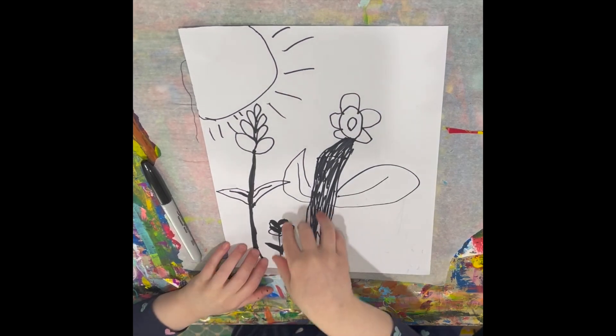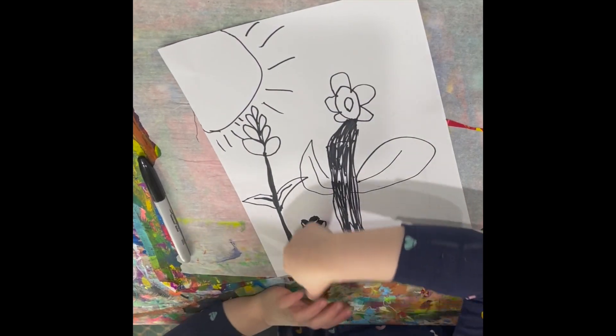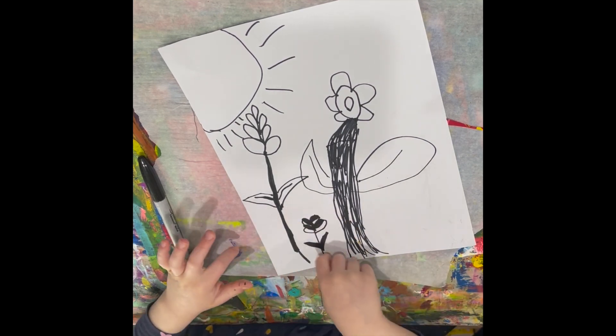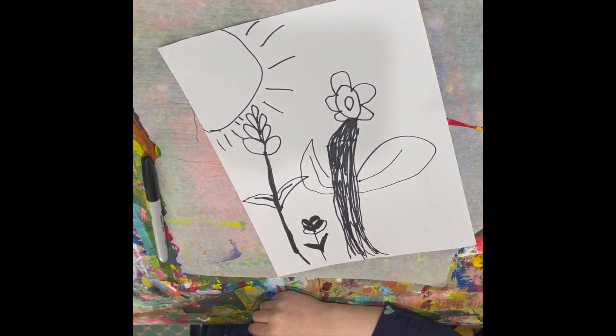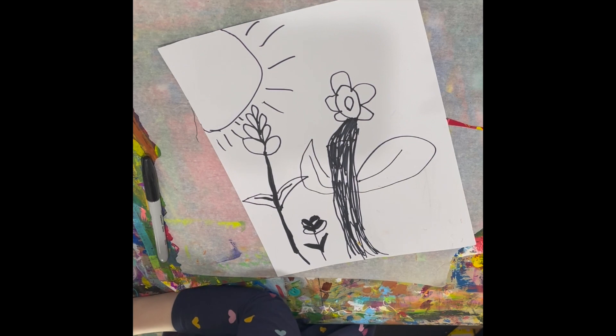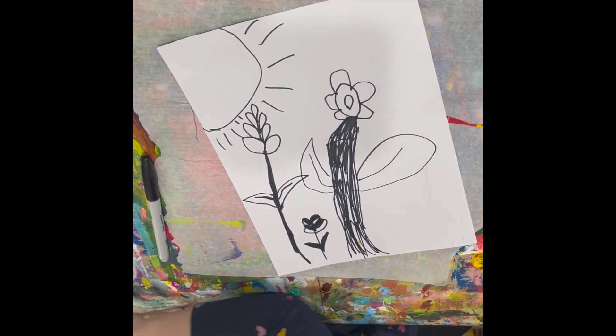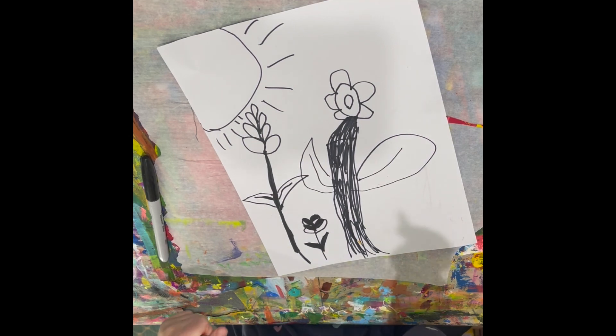So, did you see that I used black and black for this one? For that rose? I'm going to show you that it's really a rose. Is this red?